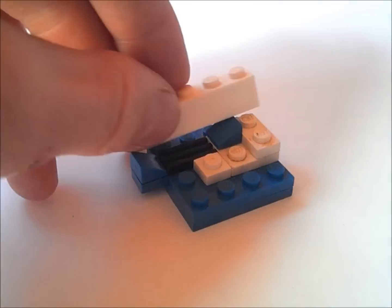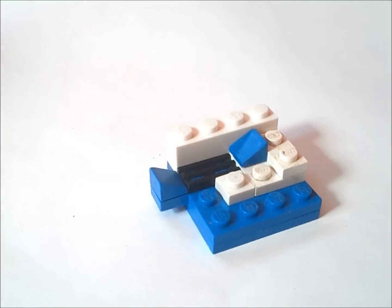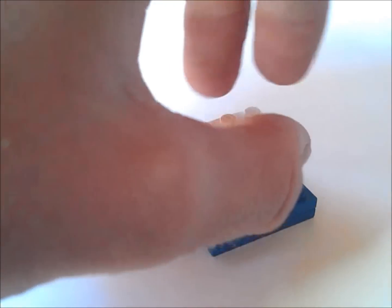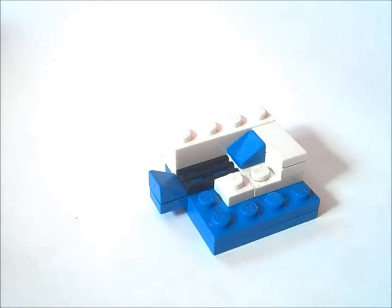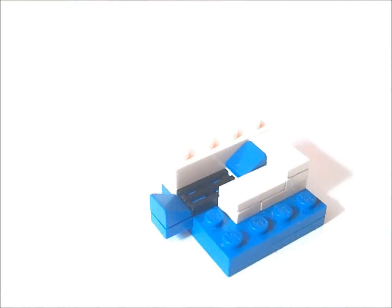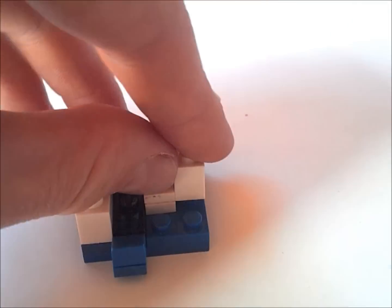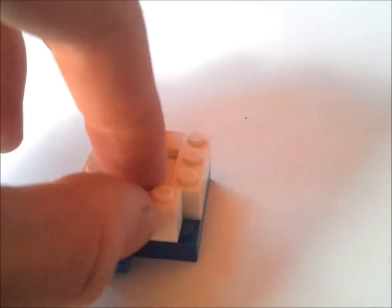Now we're going to get a 1x4 and put it right here like this. We're going to get a 1x2 tile and put that back here. Now we're going to get another 1x2 tile and put it there. Now we're going to get a 1x3 and put it on this edge here. And in front we're going to put a 1x2 like this.